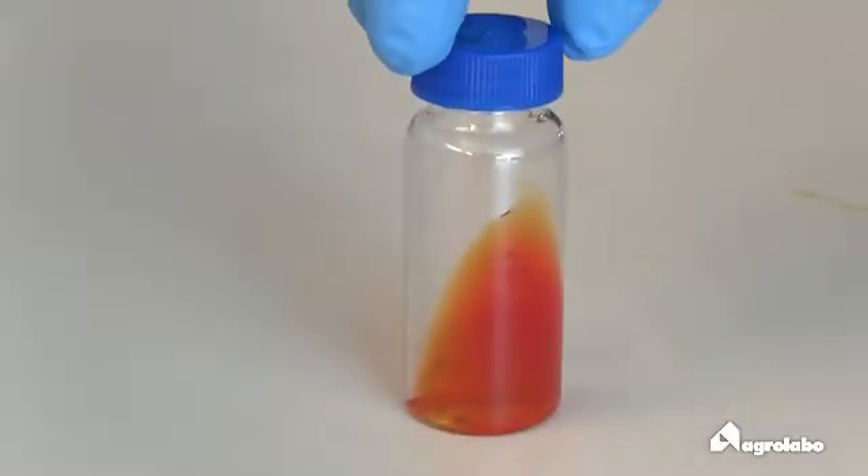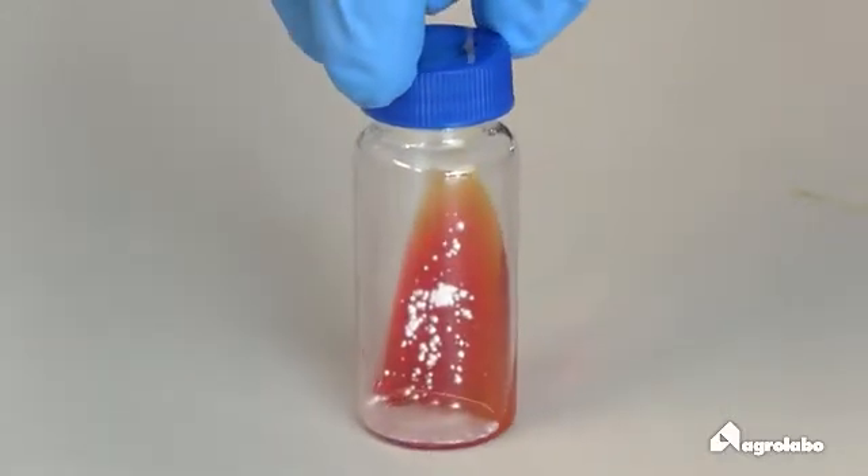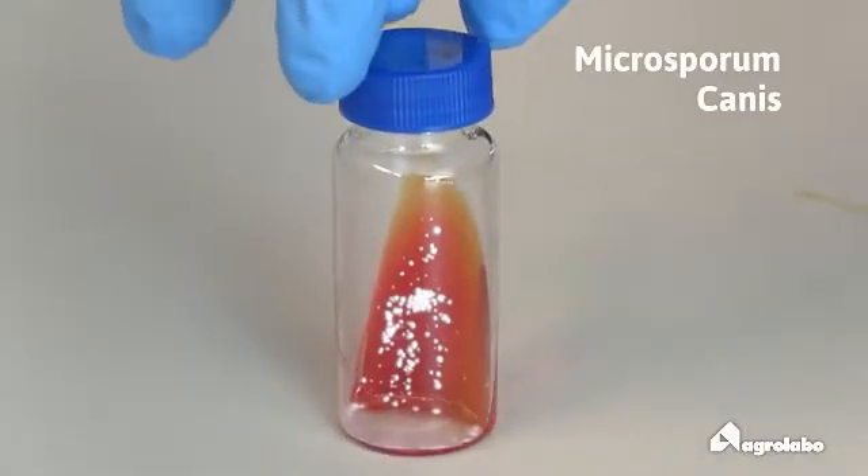The colony is cottony, white and yellow on the border. Reverse side: yellow then orange-brown.